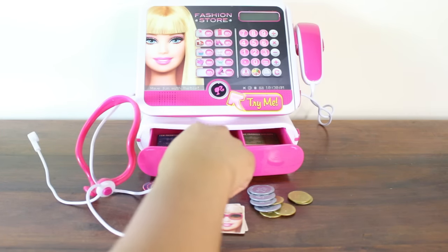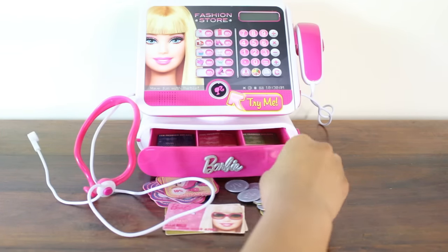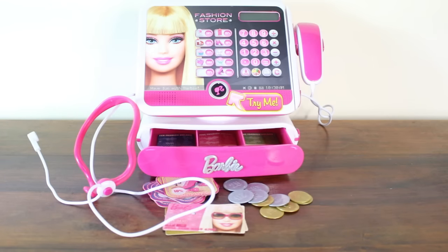The only little thing I didn't like about this toy is that I wish it had four drawers so there's somewhere to put all the coins. But that's just a small thing — apart from that, this toy is really, really excellent and I would highly, highly recommend it.